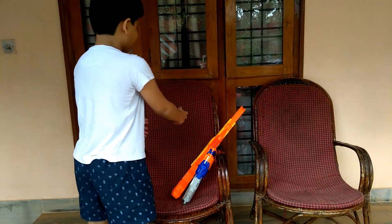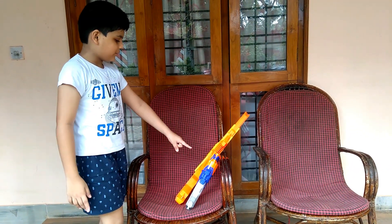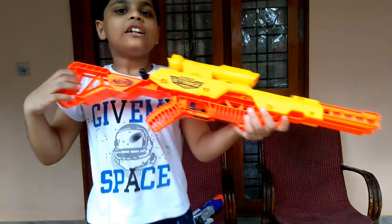Hi everyone, welcome back to my another video. Now which gun are we choosing? I am going to choose this gun. It is an alpha strike gun. It is a sniper gun.